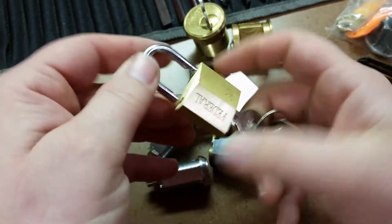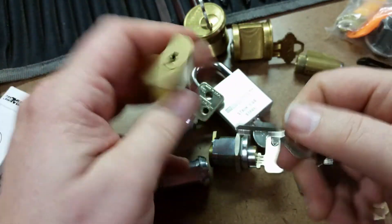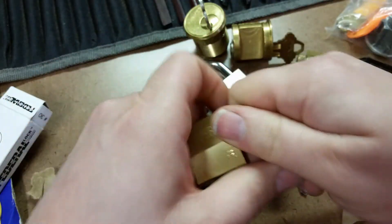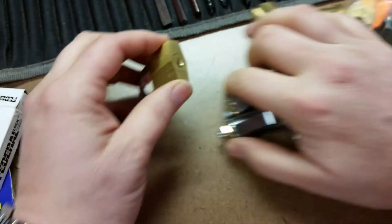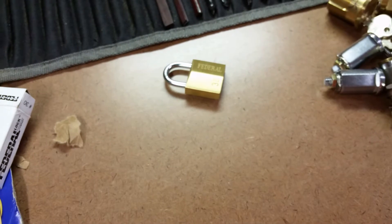This is one of those little Federal padlocks that I just saw in one of his videos — Federal 30. He did say he was giving some of these away, and it still has really good bitting on the key. It does work perfectly.